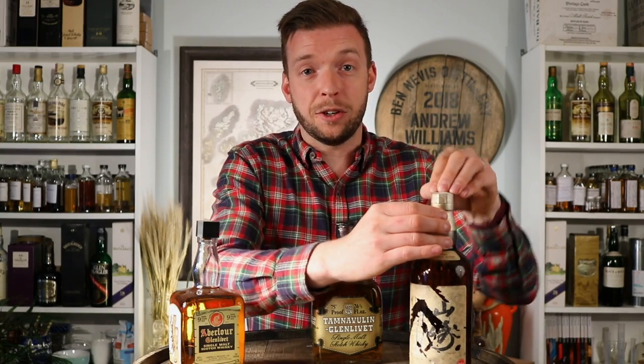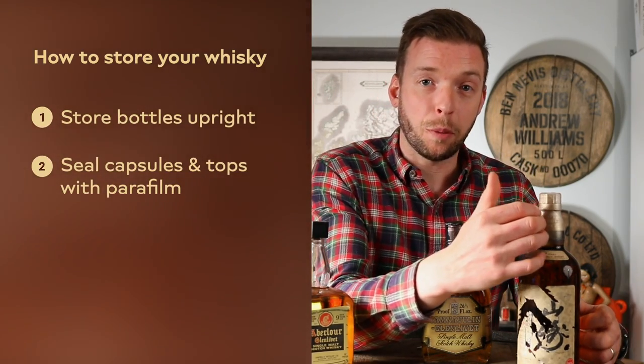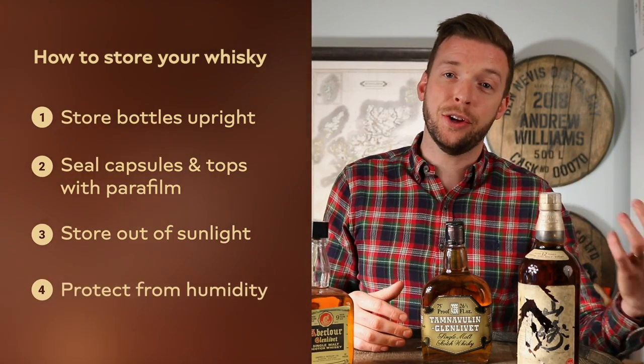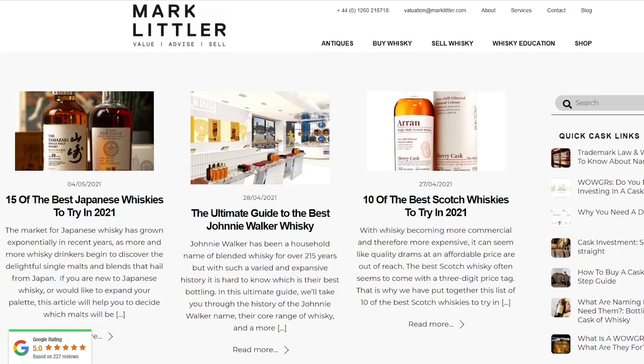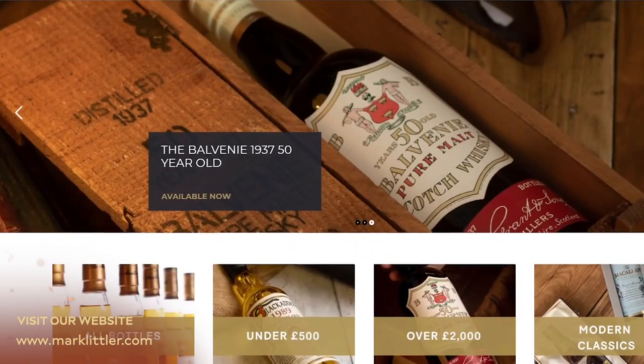So there we have it — how to store your bottles of whisky. Simply keep them upright, seal them with parafilm (available on our website), keep them out of sunlight in a place with a stable temperature, and away from high or low humidity. If you're keeping your boxes in an air conditioned building, you can buy moisture packs on Amazon — the kind used for cigar humidors and storing antiques — pop one in the box and it will keep the humidity at around 40% or whatever you want. For more in-depth information on how to store your whisky, head to the Mark Littler website where we've got a blog, and if you're looking to buy or sell bottles, check out the Mark Littler shop where we've got some amazing whiskies available now.